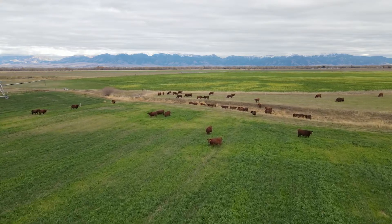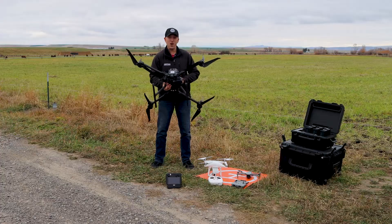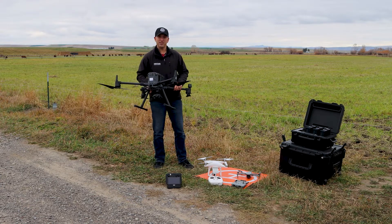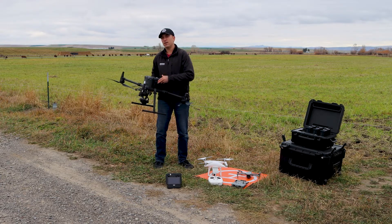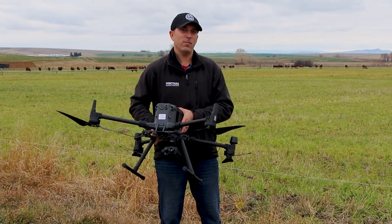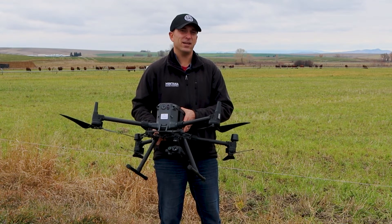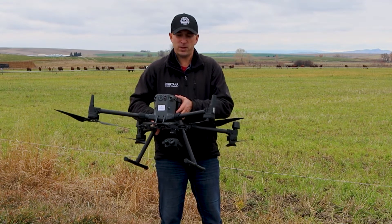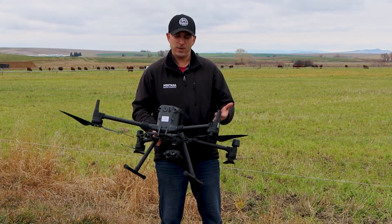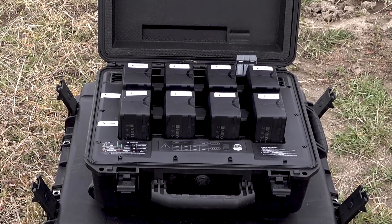One thing you can see is it's a lot bigger drone, and that takes a lot more battery power. You're only getting about 40 minutes max flying with this setup, just because of how much heavier it is — it's carrying more of a payload, especially depending on what cameras you put on the bottom.